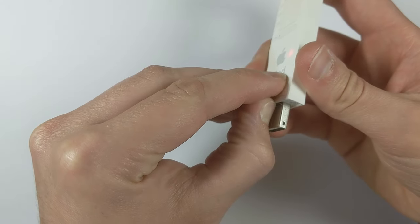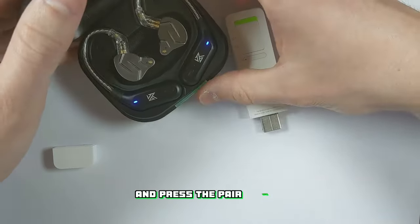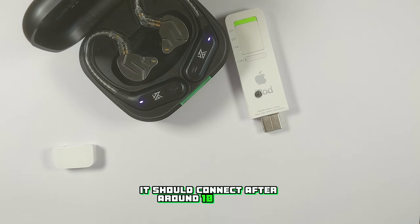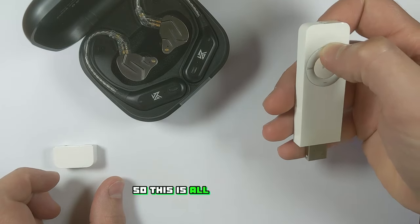To pair your Bluetooth earphones, first switch on the iPod and the Bluetooth board, then put your earphones into pair mode and press the pair button. It should connect after around 10 seconds — and there we go. I hadn't actually restored this yet so this is all the previous owner's music.